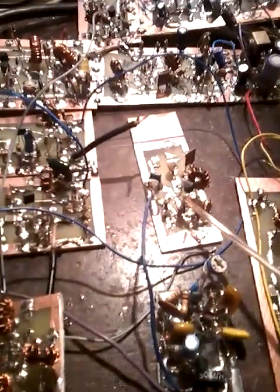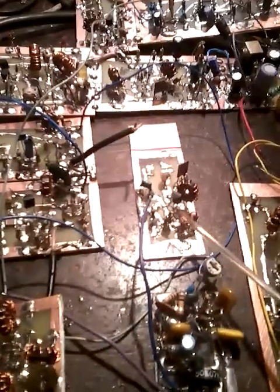Here you can see the first mixer in the RX stage, post mixer amplifier with 2N5109. Again the AGC board, one amplifier stage after crystal filter. Here is the TX mixer, triple balance.